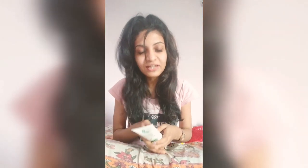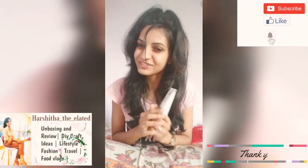It's budget-friendly and reasonable when compared with any other products. Just try it once, guys. If you like this video, please give it a like and subscribe to my channel. Hope you liked this video, thank you.